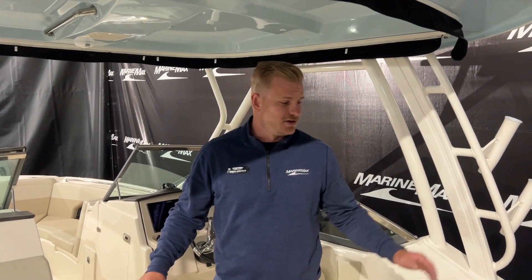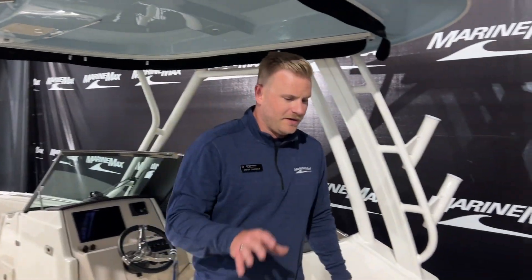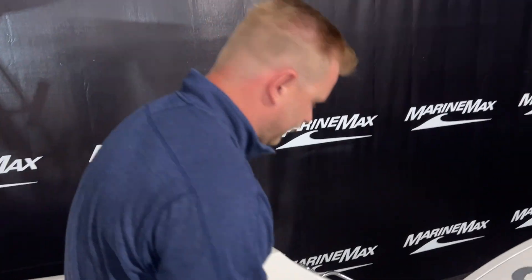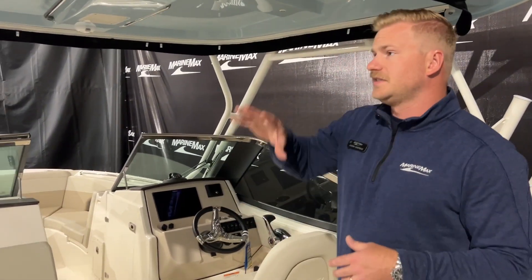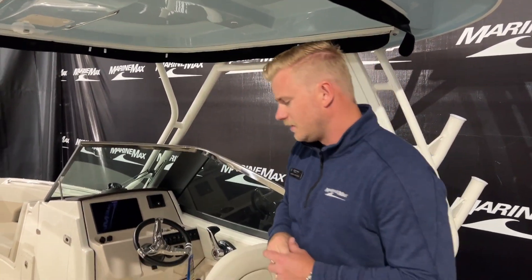Welcome inside. Starting here on the stern of the boat, you can see we have a nice starboard entryway. We do have this aft-face bench in the out position, but you can easily pull this back into place. There's a nice padded leaning post on both starboard and port side. So if you want to do some fishing, you have the capability to do that, with rod holders on either side and up on the tower. This is a fixed tower with the light blue underside — looks really great with the exterior of the boat.